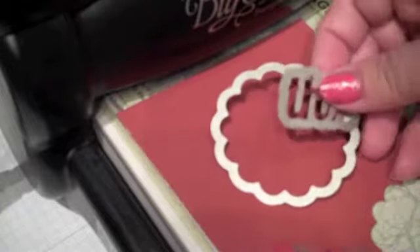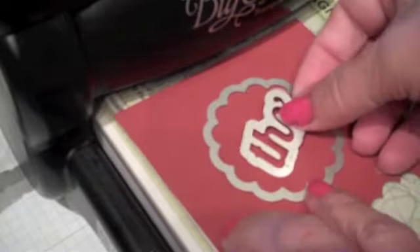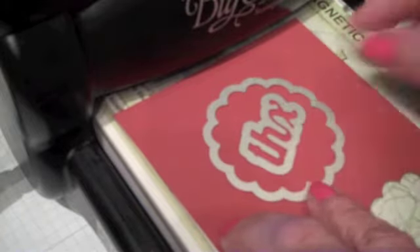This time I'm going to use Cajun craze. We'll place our scallop circle and our little thanks, and sort of want that at a jaunty little angle.